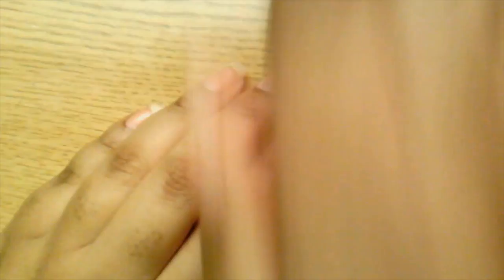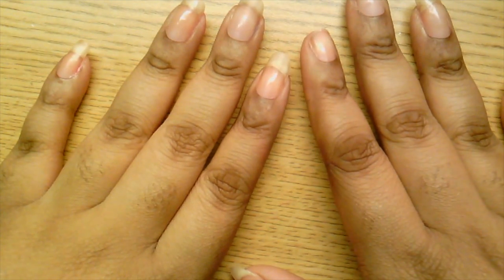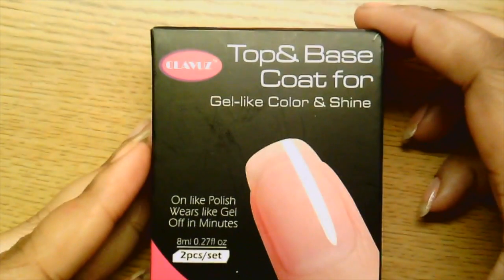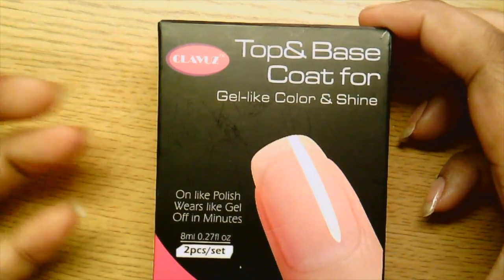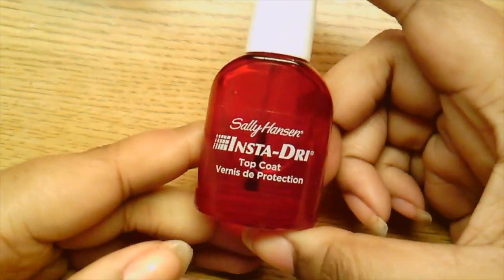I'm going to go through everything I use and explain more in depth as I use each product. For the base coat I have this top and base coat gel. Like I mentioned, I ran out of regular base coat so I've been using the gel base coat — it looks like this.